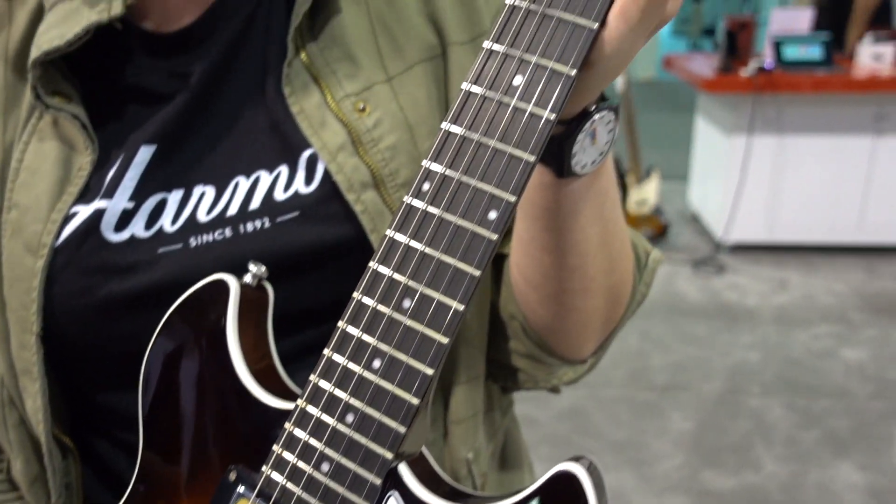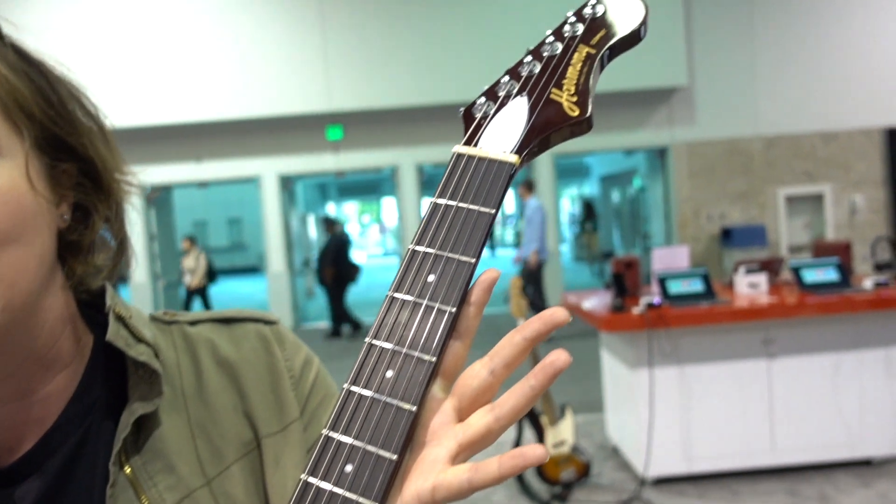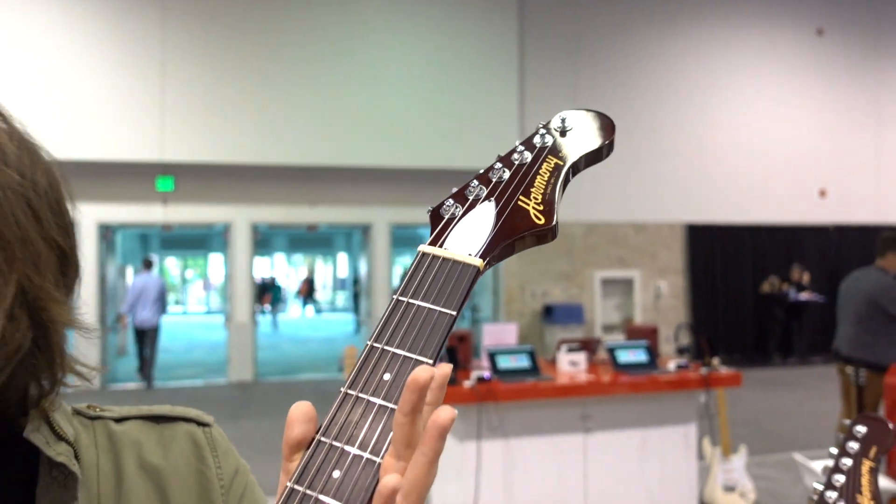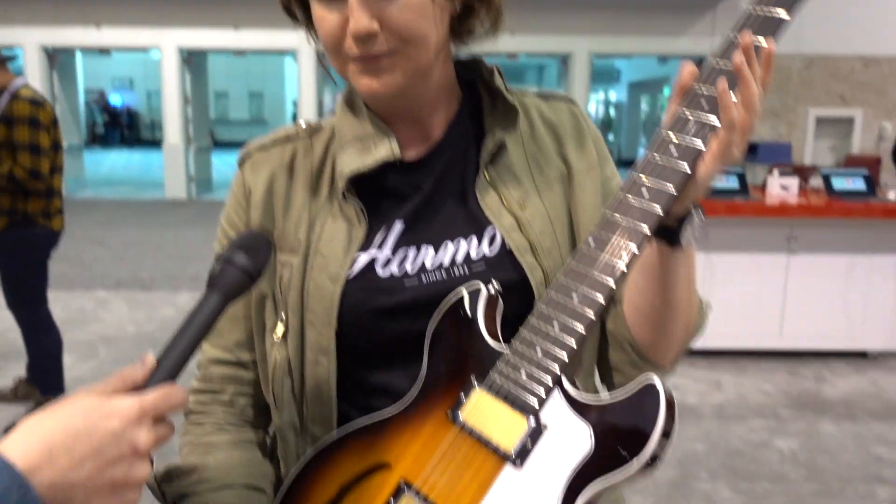People here who have had a chance to play them have been absolutely blown away at how comfortable they are. They're extremely lightweight for what they are, very playable, fantastic sound. As for colors, these are the prototypes — we're seeing how people respond and will confirm the colors closer to the launch date. Same with the prices. They'll be available later on this year.